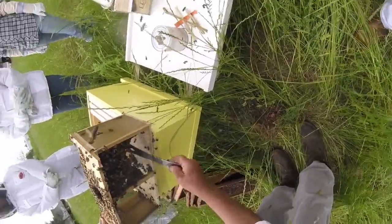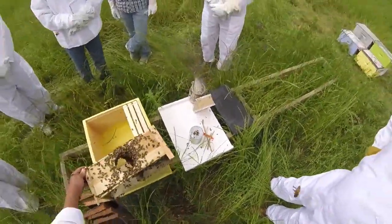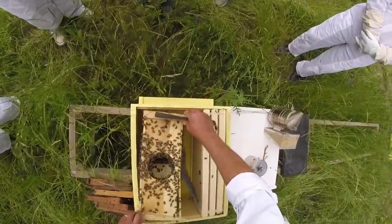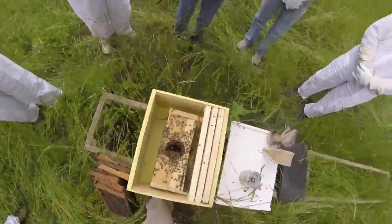We can remedy the situation — there's still enough bees here to start a hive with. I'm going to leave it just like that.